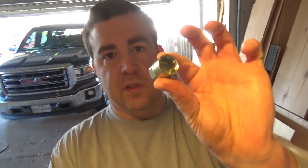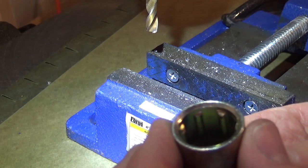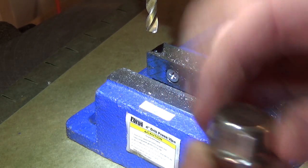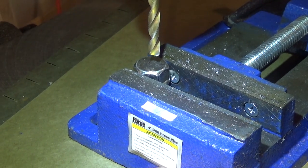I just finished torquing down all four wheels on the truck. There's one more little thing I want to do to make sure everything is nice and secure, and that's something I'm going to do to the locking key. I'm over here at the drill press. This is the key — you can see the little splines in there that engage the notches inside the locking lug nuts. I'm going to drill one hole through the center of this.